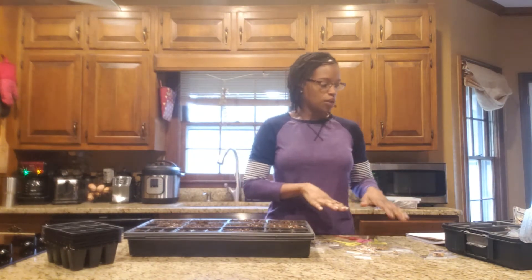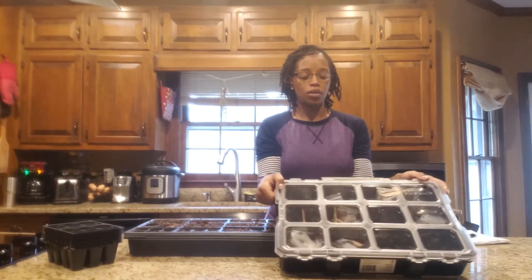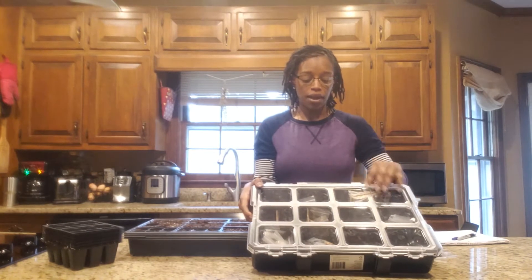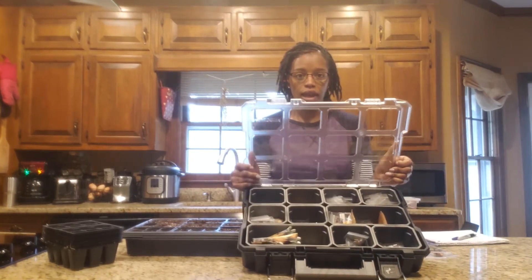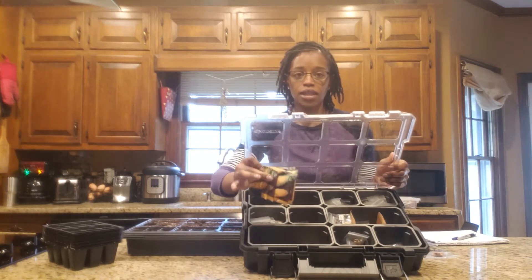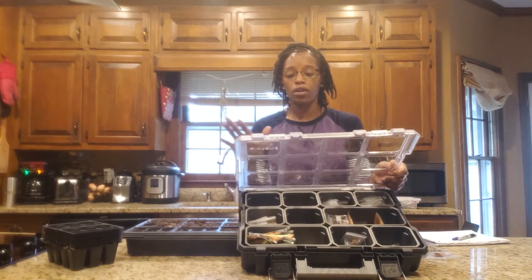I'm going to start with my peppers. I want to show you my seed organization — this is new to me this year and I'm very excited about it. I got this at one of the local tool supply stores. It's supposed to hold screws and nails, but it works great for my seeds. These are a lot of my seeds. I've got them organized so these start with B, these start with C, and so on. I've got corn at the bottom here because the seeds are too large to fit in those little tiny bags. I've got them organized and it just feels good so far.